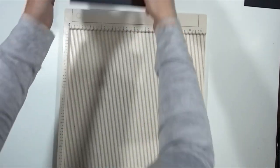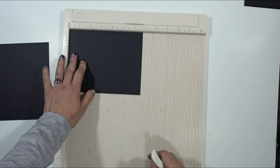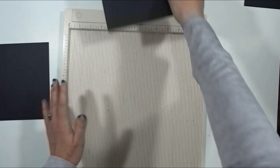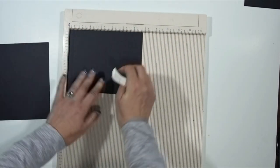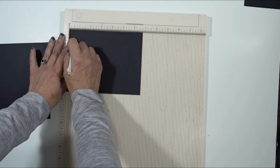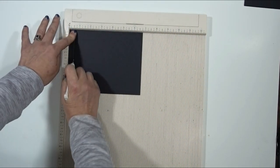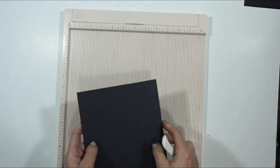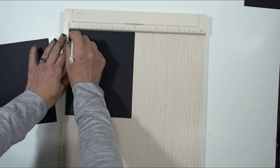The C pieces — we've got four C's — are going to be scored at half on the six and three-quarter inch side. And the D pieces, four of them as well, are going to be scored at half on the six inch side.